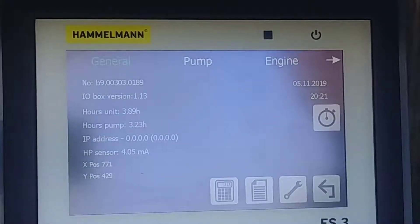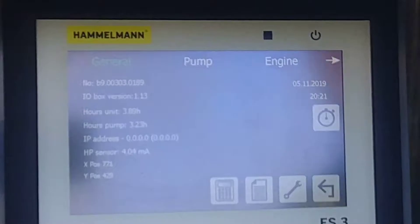This is the general pump screen. It has your serial number, your unit hours, and pump hours.